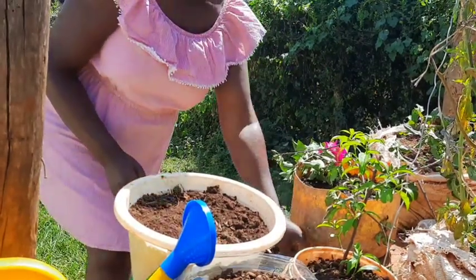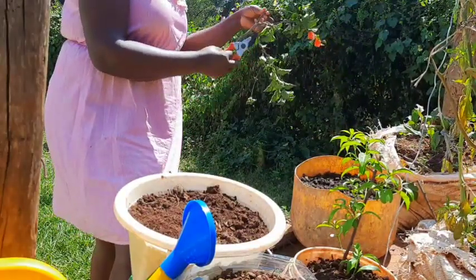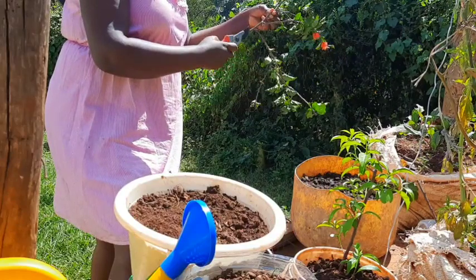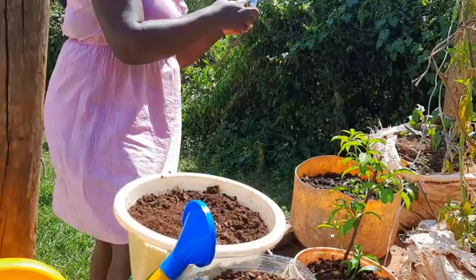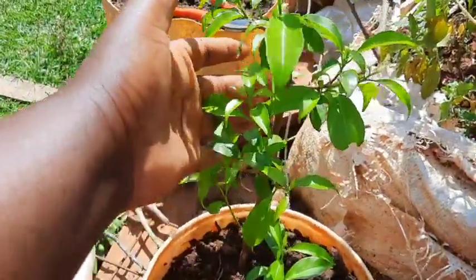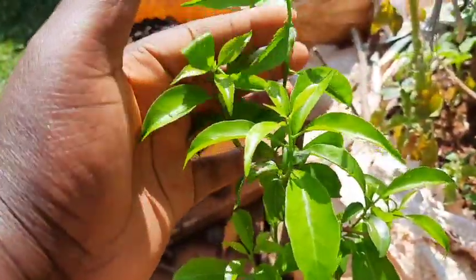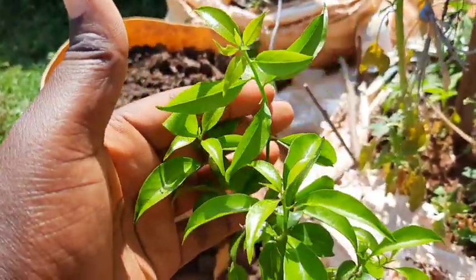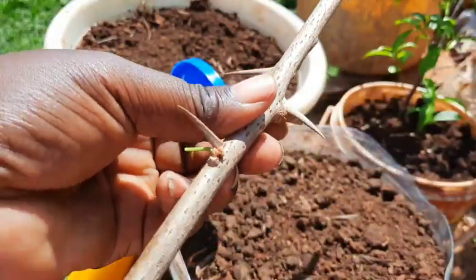Please don't damage the thorns — leave them. This one here is the one I planted earlier, the white one, and you can see how healthy the leaves look; it has picked up very well. This is how to plant bougainvillea.